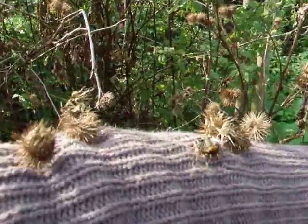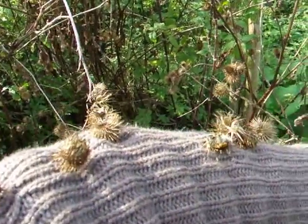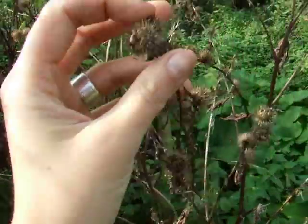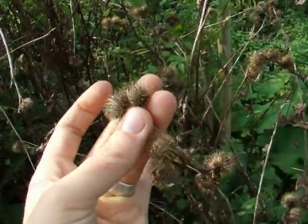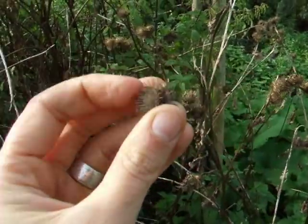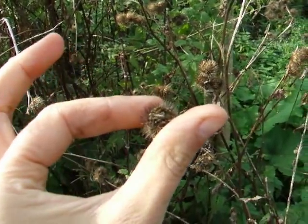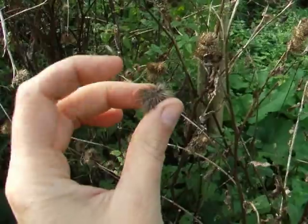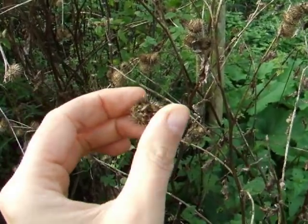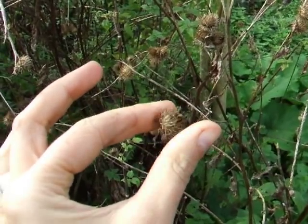And then we have here the seeds, which as many of you know are very, very sticky. This is actually where the velcro company got its inspiration — did you know that? Pretty cool. Now these little hooks are very effective for spreading the seeds, but they're not so nice to eat. You can eat the seeds though, so I'm gathering them now and I'm going to do a little experiment — I'm going to sprout them.